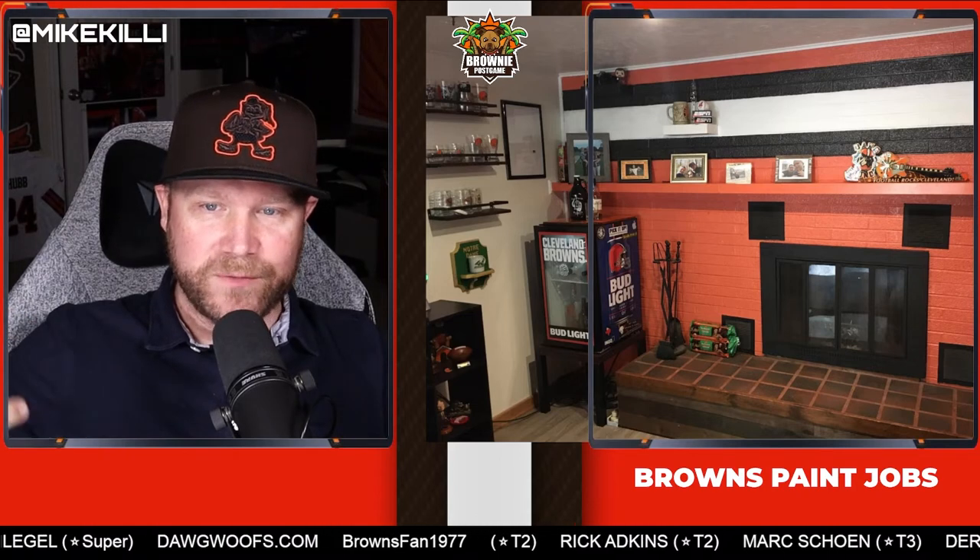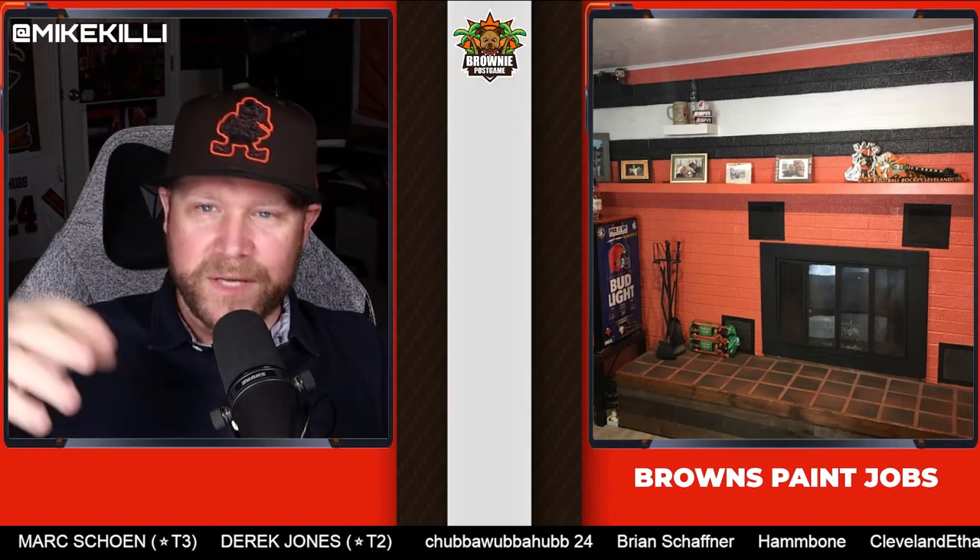The only rub I have is the fireplace is black, which gives me more of a Bengals-type feel versus the Browns. But then you have a really nice, classy arrangement of the helmet colors on top. I say this one's another really good one, but because there's a little jarbliness to it, I'm going to give it a 7 because of the Bud Light fridge. I do like the Bud Light fridge.